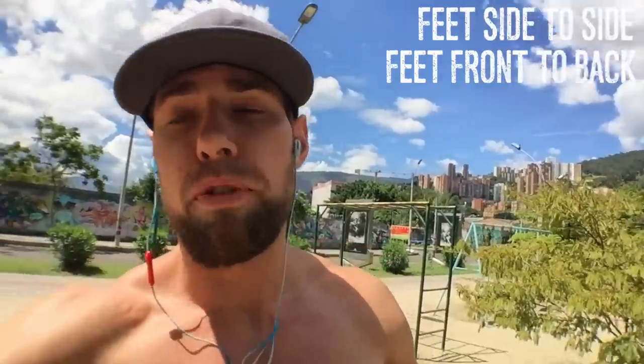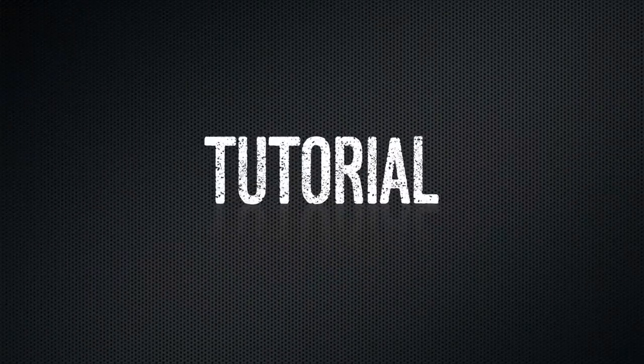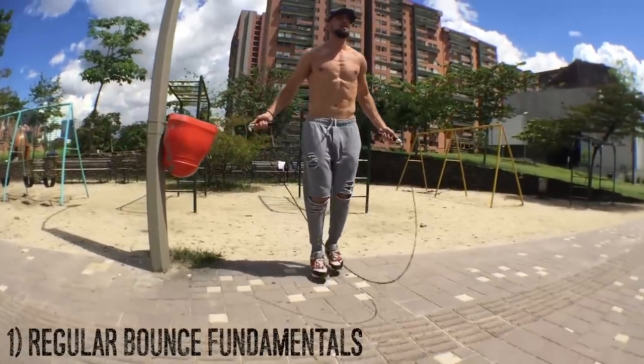This is a very important skill because it ups your badassery and makes you look cool. Okay, I'm serious now — let's do this. Alright dudes and dudettes, first up we've got the feet front to back.